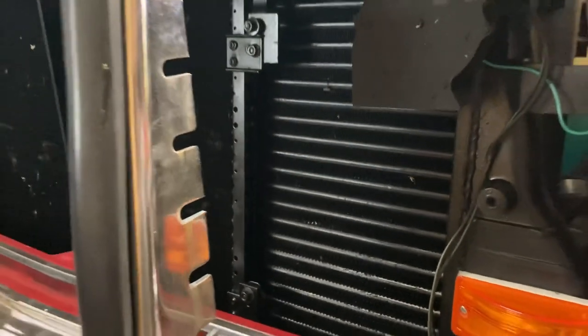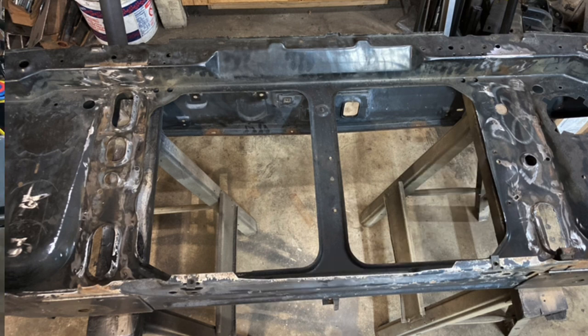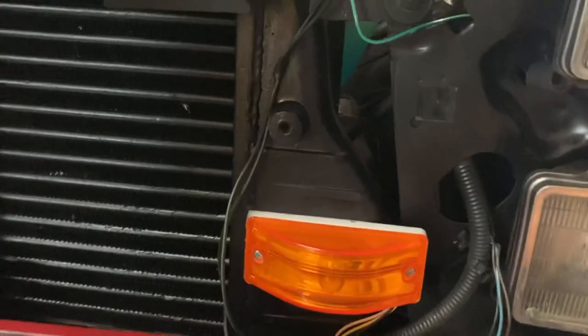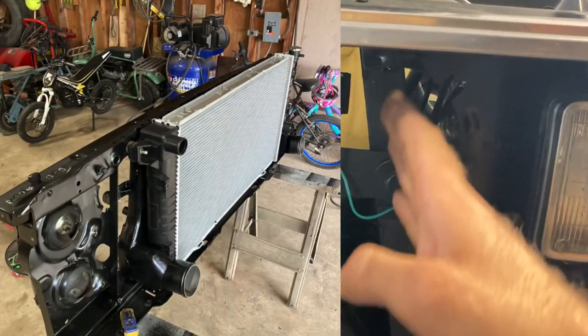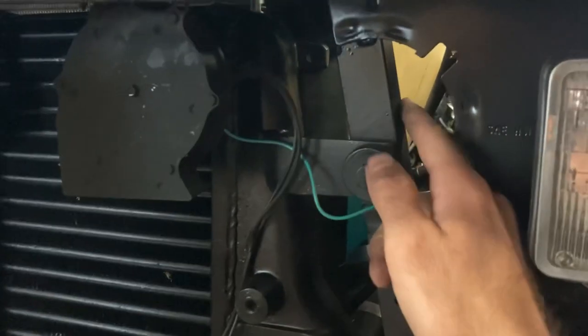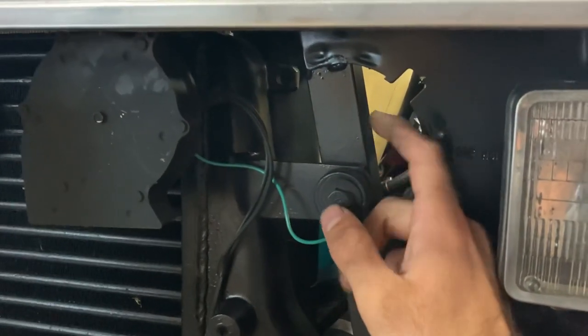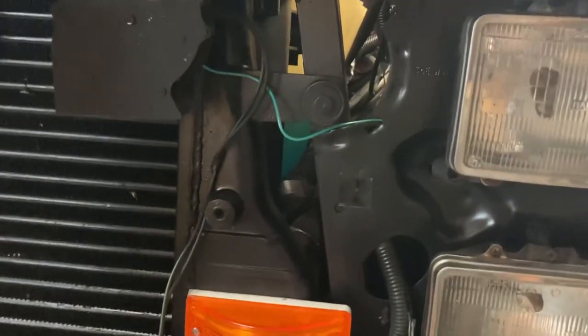Everything fits, and all you have to do to mount it — I'll throw a picture in the video right now to show you — you're cutting out the vertical braces that were on the core support. Cut out those two vertical braces, set your intercooler down, and give yourself some room. Then I welded angle iron — this is a piece of inch-and-a-quarter by inch-and-a-quarter, eighth-inch thick — in place of the other vertical support, so I'm not losing a ton of strength.